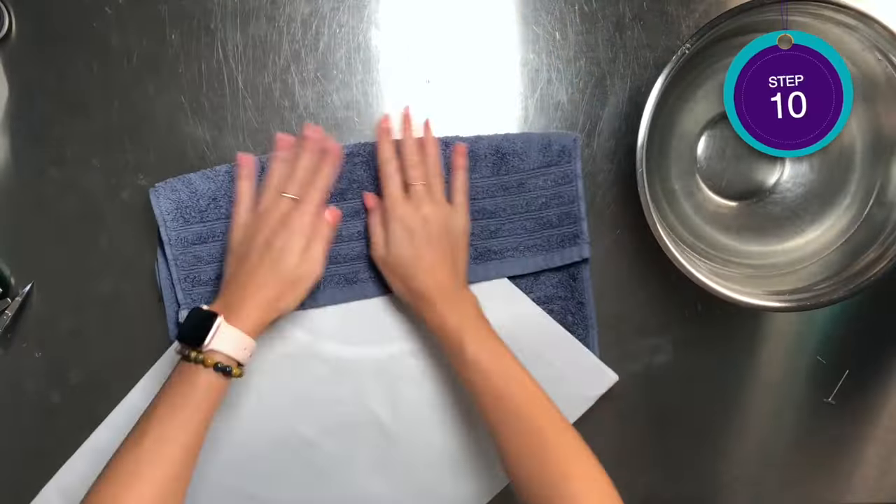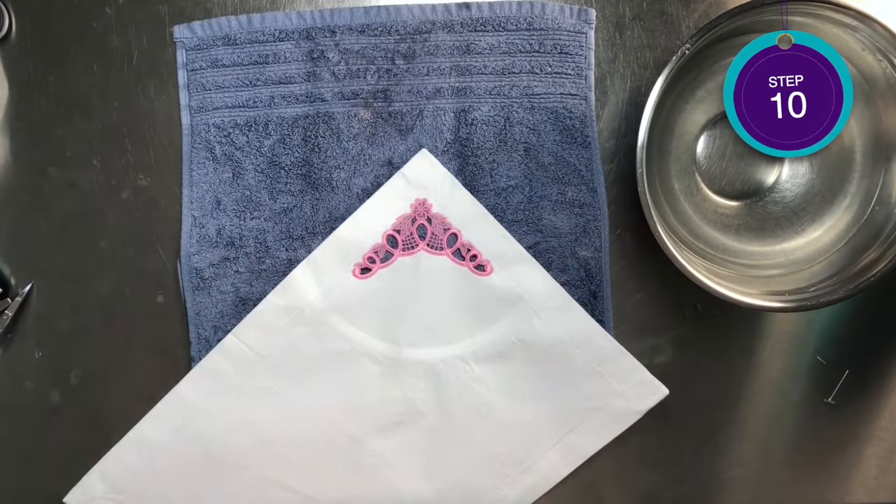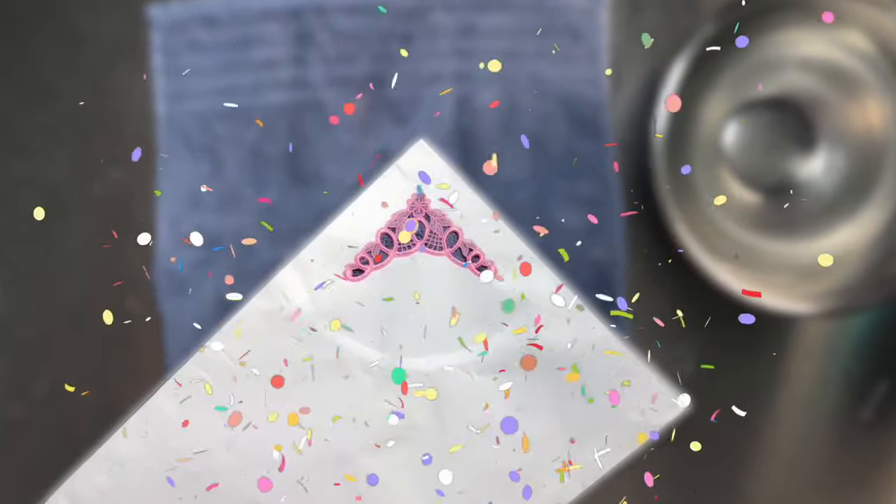Finally, in step ten, we are going to place the placemat flat on a towel to press out the excess water. You can lay it flat to dry. And there you have it — once your placemat is dry, you've now completed the project.